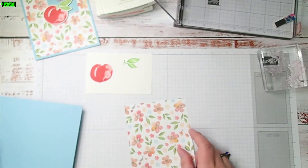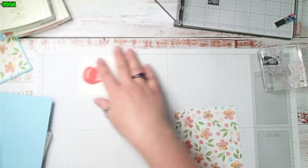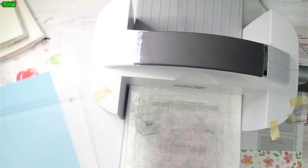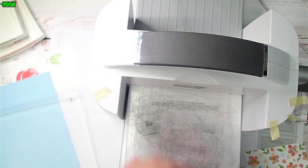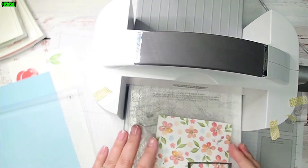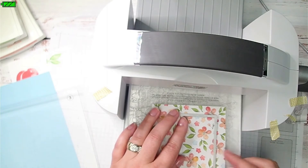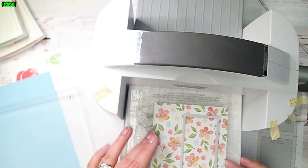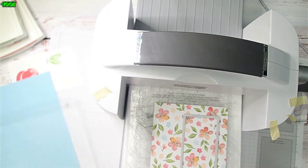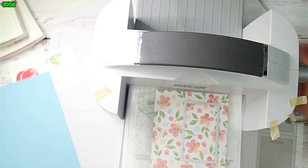What I'm going to do is use my stamp, cut, and emboss machine with this stitched rectangle die to cut a rectangle in the upper right corner of the designer series paper. I'm going to get it as straight as I can — it doesn't have to be completely perfect. Then I'm going to run it just part of the way through.